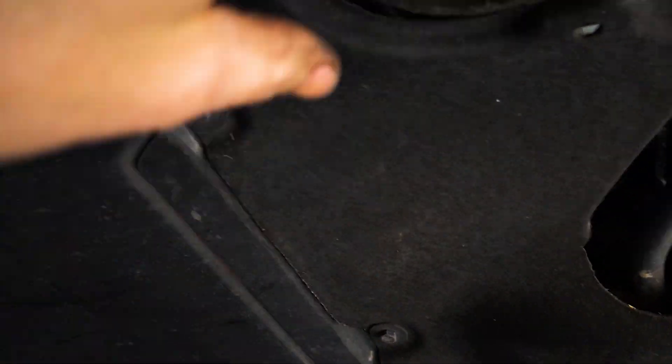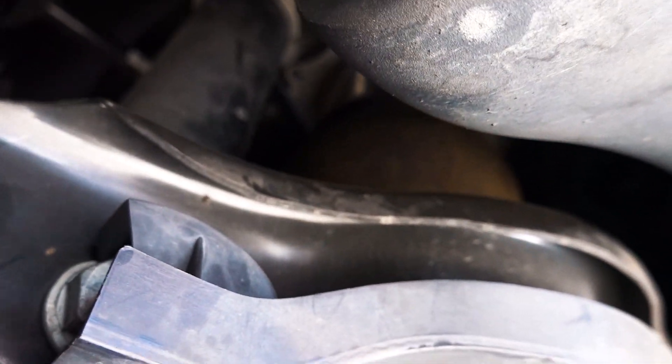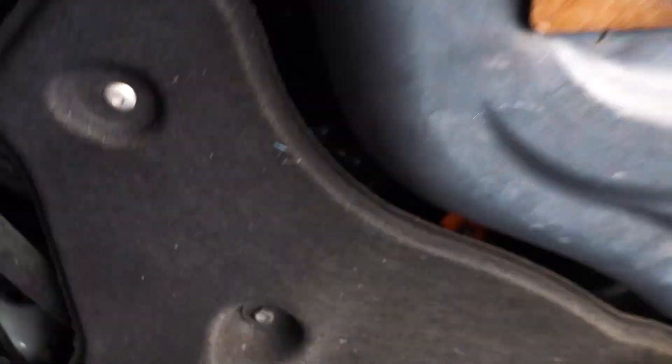From there it's going to come out over here, where you can see the lines came out and ran up, and then I run them over to my rear airbags which are up there, and then the height sensor — you can see it right there.